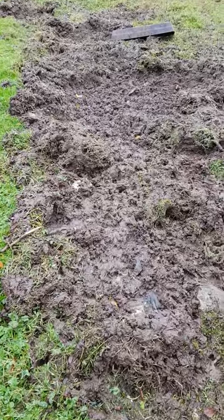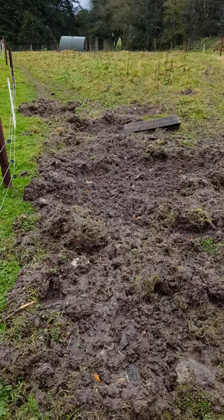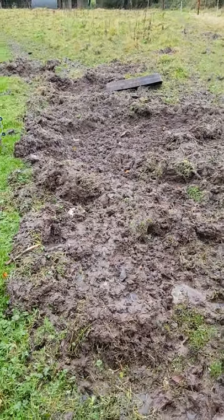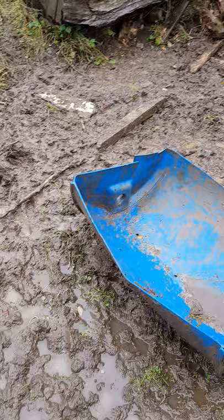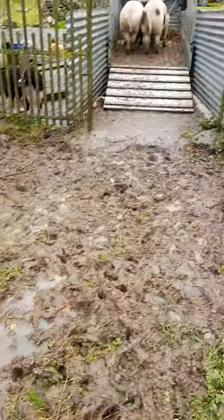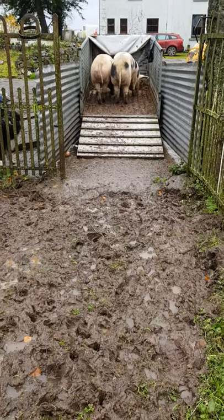Good morning. I'm a bit more on fencing, but just before I start, this is what two pigs can do to a piece of wet ground in about a day. And there's the idea of them up in the trailer, happy and eating.